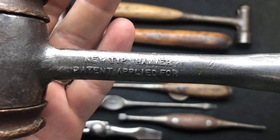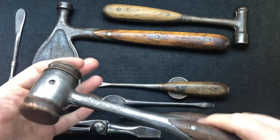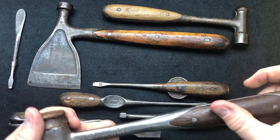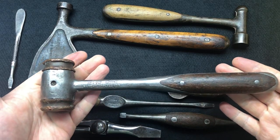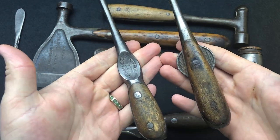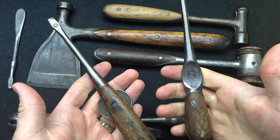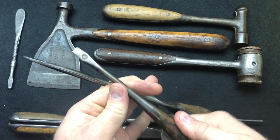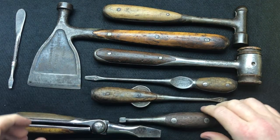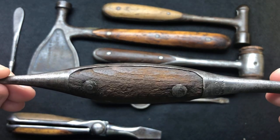So the 'New Tip Hammer - Patent Applied For' - now this is a dead ringer for HD Smith. The chap I bought it from said he can find nothing on it; it's the only one he's ever seen. The type of wood is a dead ringer for HD Smith but we're not sure. We also had these two sets of screwdrivers - the wing type and the thumb type - and I think more people preferred the thumb type. A lot of people also commented on the Bell System wire pulling tool, which is really cool.